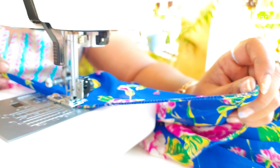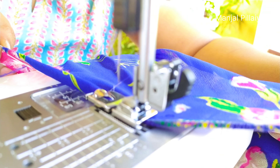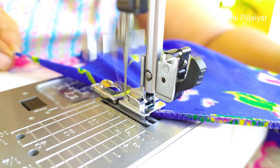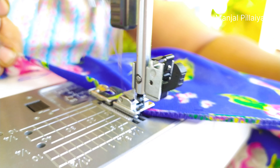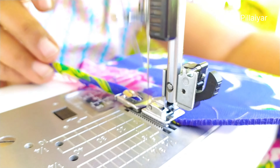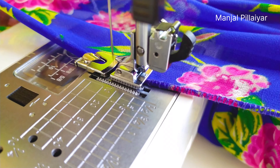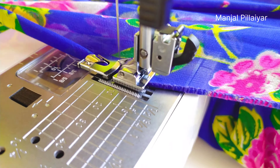Next we are going to take the D footer, which we are going to use for the zigzag stitch today. We take the normal footer and replace it with the D footer. There is a black knob behind the needle set — just gently press it so that you can easily fix the D footer. Press it and it will be fixed firmly.